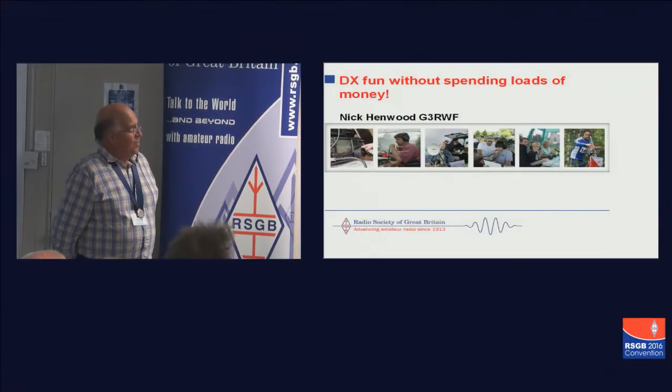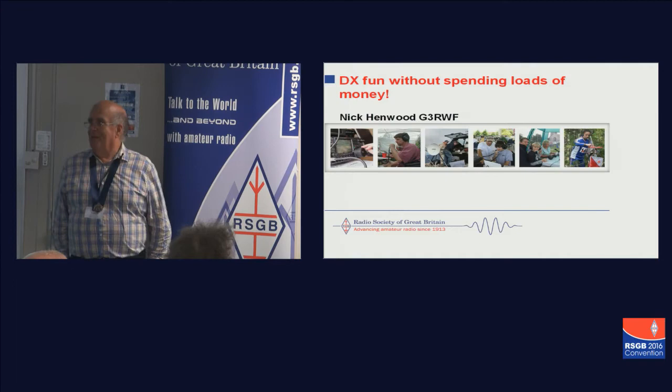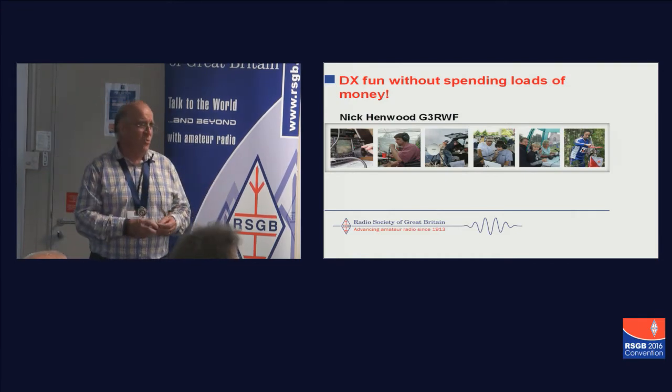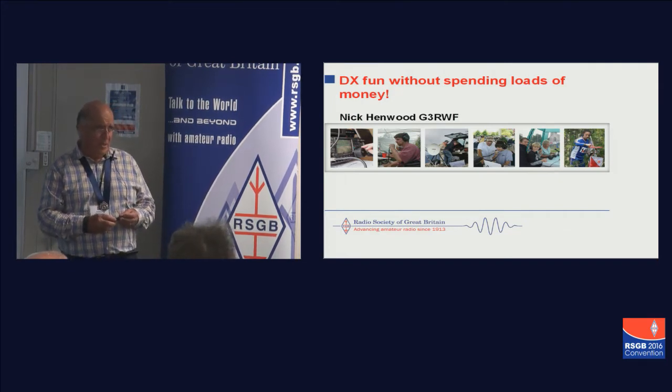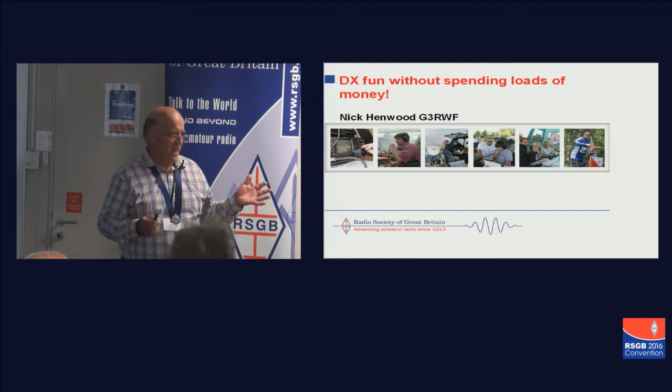Good afternoon, and welcome to this session on DXing on a Shoestring. I have to say, I didn't actually write the title myself — it was passed on to me. I think I should explain that 'without spending loads of money' is a slightly relative term. If I mention that the figure I saw for one of the forthcoming DXpeditions is $600,000 — in those terms, this is dead cheap.